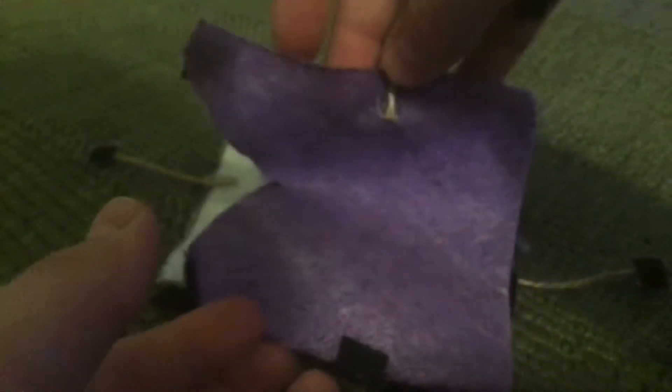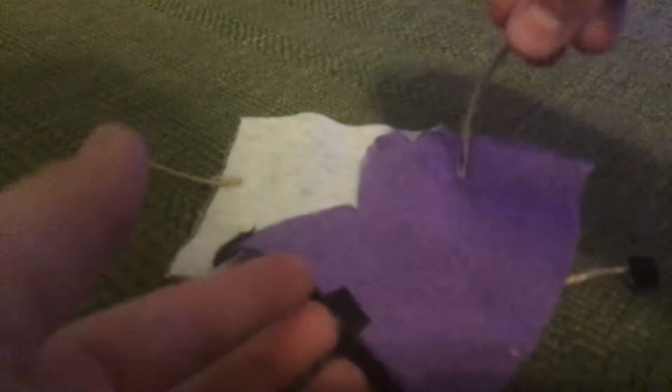Hey guys, today I'm going to be showing you what I made. I made these — these are my blankets. I made them out of felt. I will not be showing a video on how I'm making this.